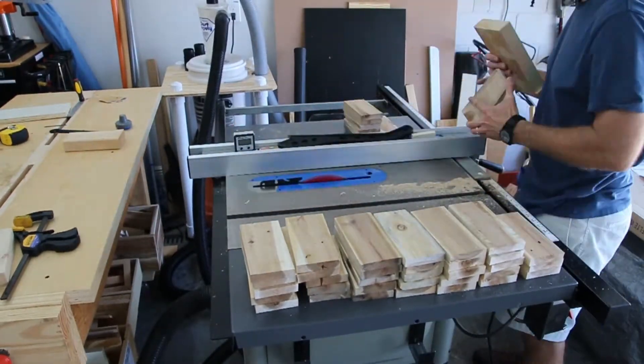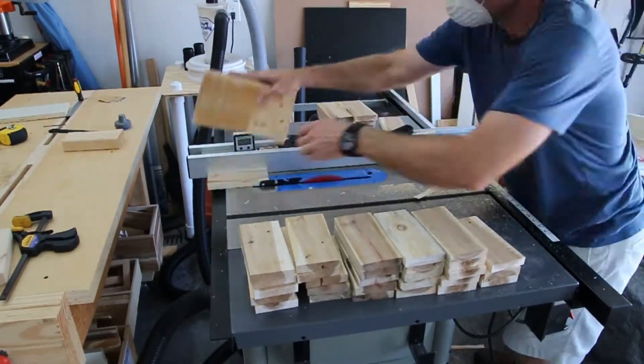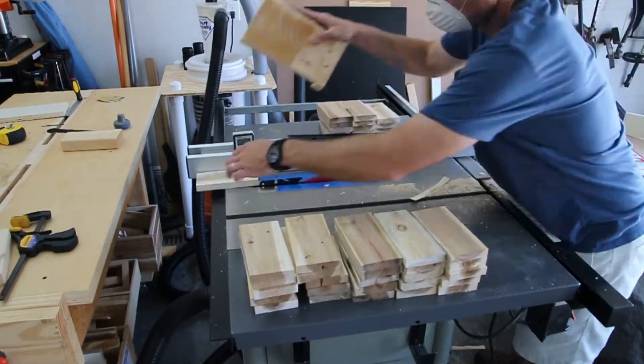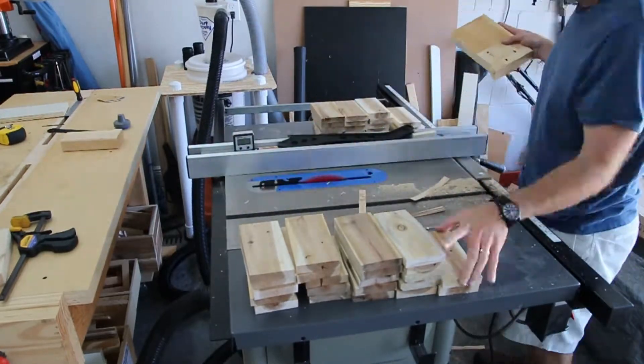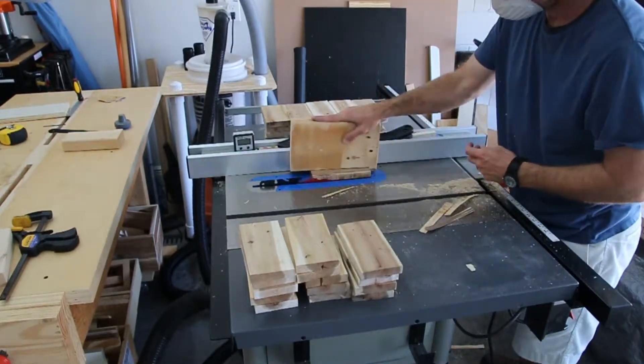Here I'm cutting them all to a final width. You can see that nice color variation again — it's too red to be poplar, but not red enough to be cedar, so I really have no idea what it is.